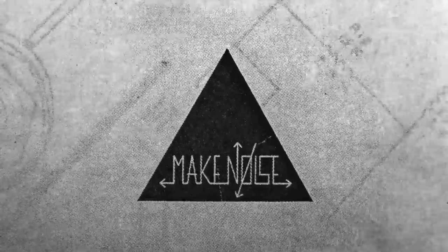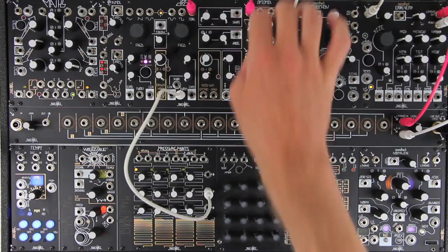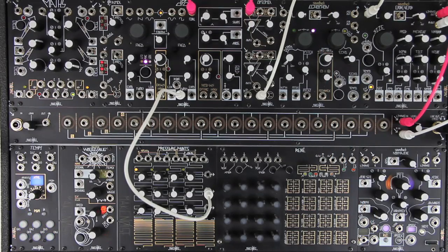Pressure Points is a controller module for modular synthesizers. It activates upon contact with human flesh, generating a variety of control signals exclusively from gestural input. One way to think of Pressure Points is that it is a sequencer that is controlled by hand instead of clocked.